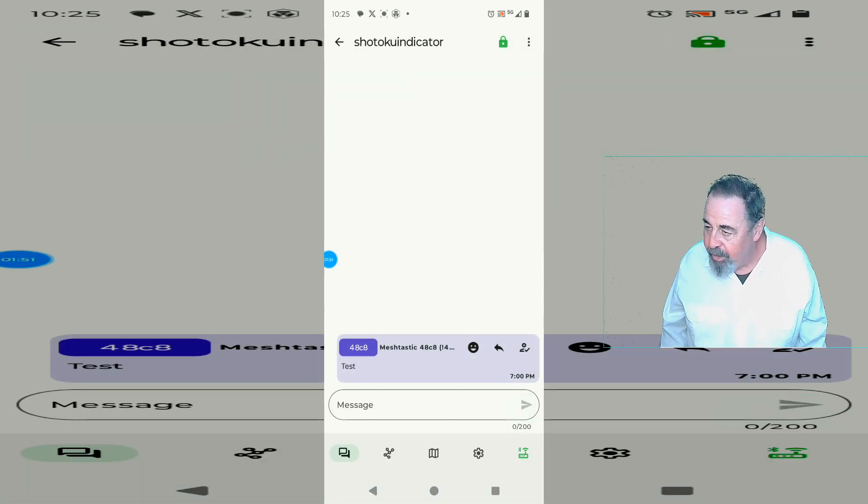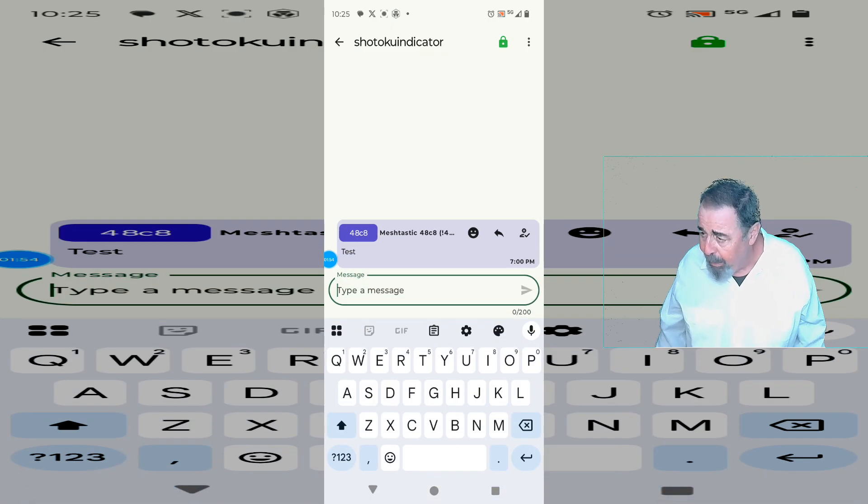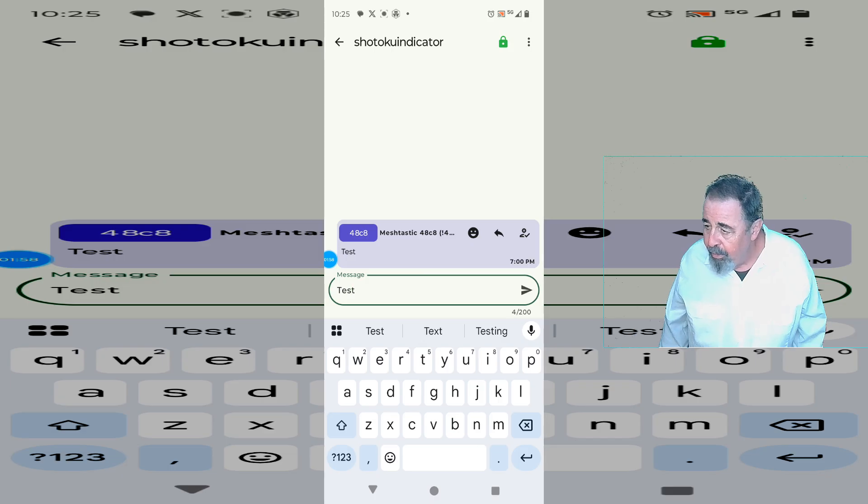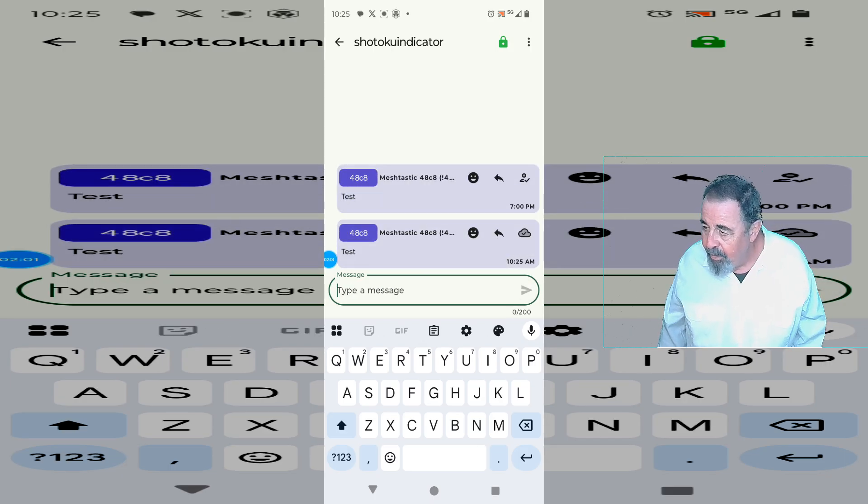Now the question — you can see I have a conversation with the Shotoku Tech indicator back at the house. It's in the window of one of my bedrooms. So let's send another test message. Boom — it went through.